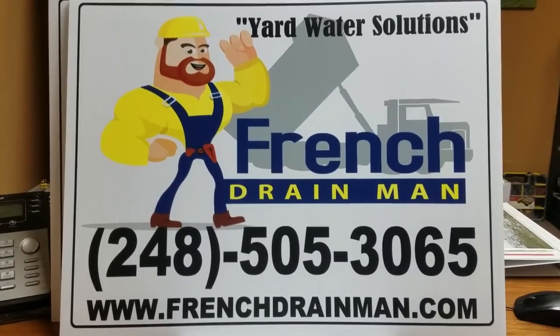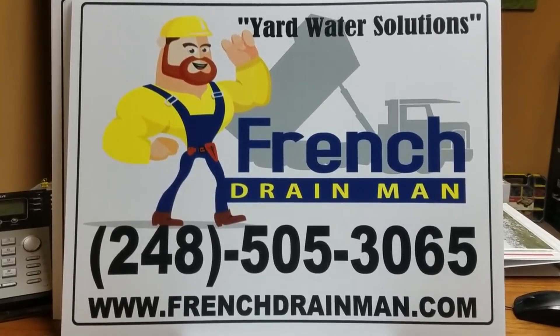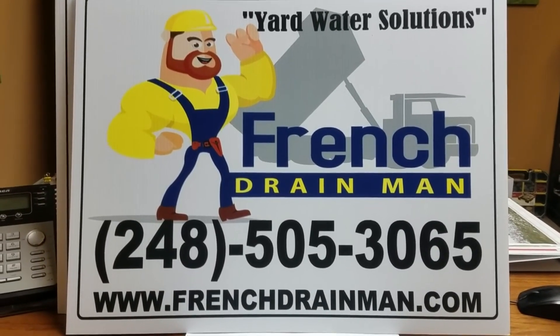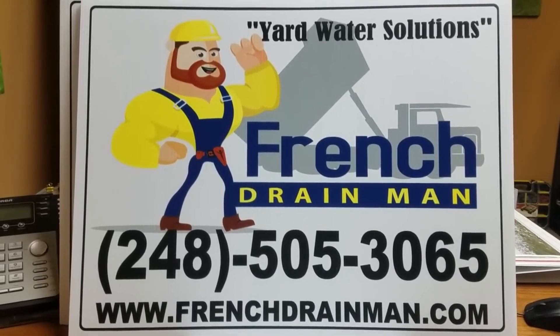Welcome to the French Drain Man channel. We're going to go over some do's and don'ts for French drains. I'm going to show you some of our competitor's systems that failed and we had to replace them, and I'll show you how to build a French drain that will last forever. Let's begin.